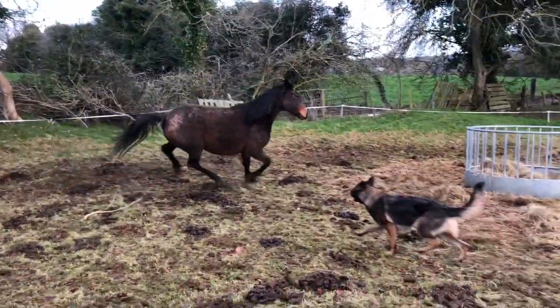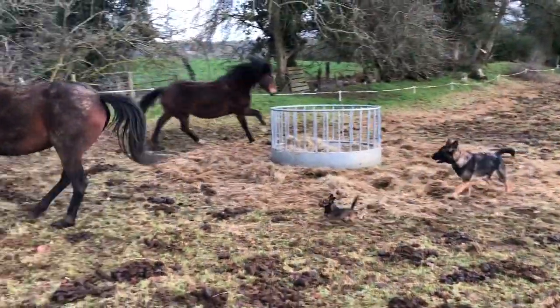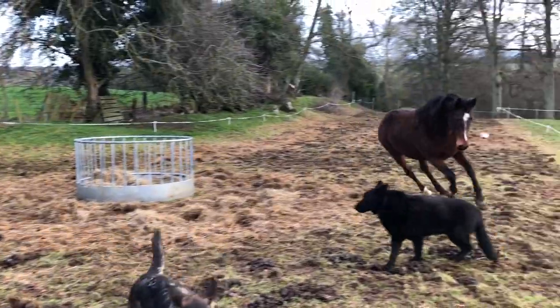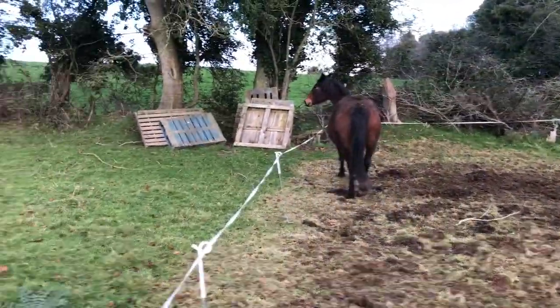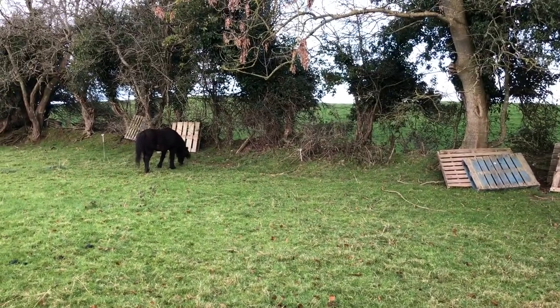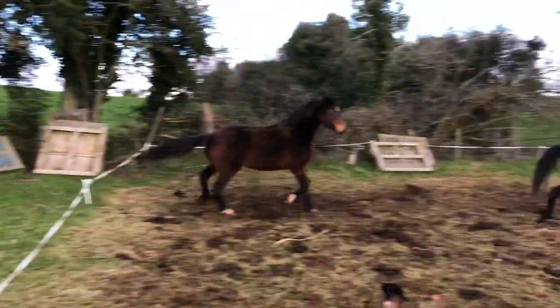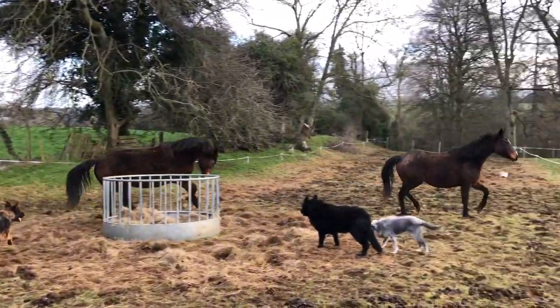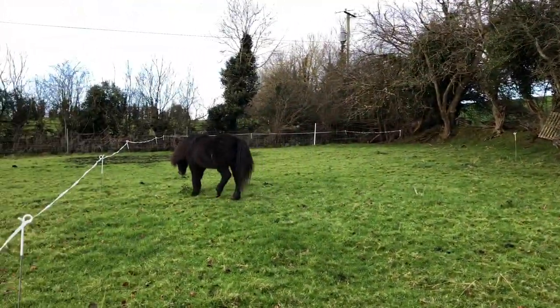They're getting frightfully excited — they know the possibility. Look at who escaped through because I turned the electric off! Bold pony. No wonder these two were so excited; he did it behind my back.